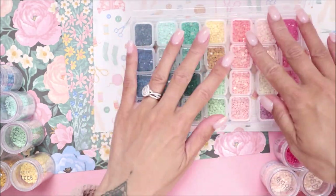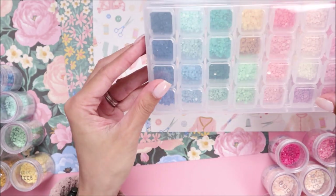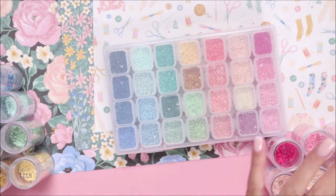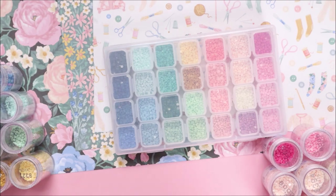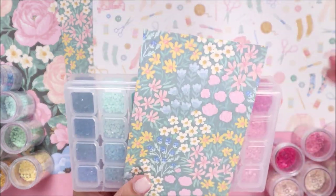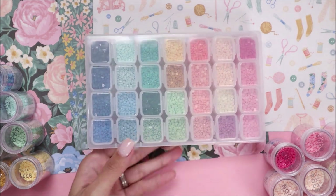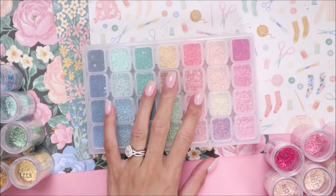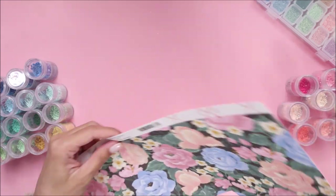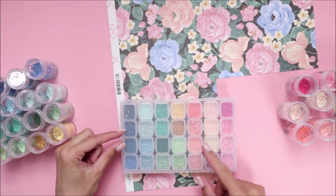I'm going to label this box. What I'm going to do is a really quick belly band for it, just so I know what the collection is. I don't have any removable stickers, so I'll use some pattern paper — I have this scrap piece just to see if it would look cute. I don't want to glue anything on the actual case itself.